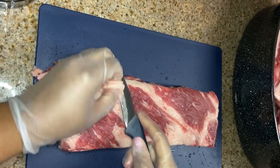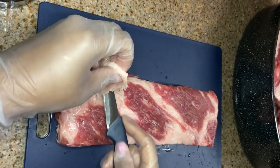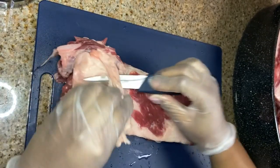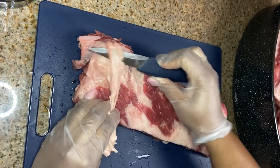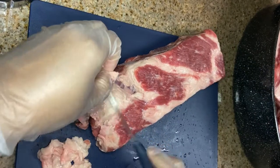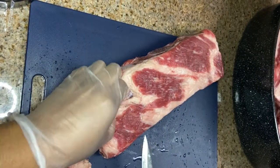Okay guys, so right now I'm starting off with my washed ribs and I'm just going in and trimming off any excess fat that we have on here. You don't have to do this, but I would recommend it. You don't want to be biting into pockets of fat, so trim off as much as you can.